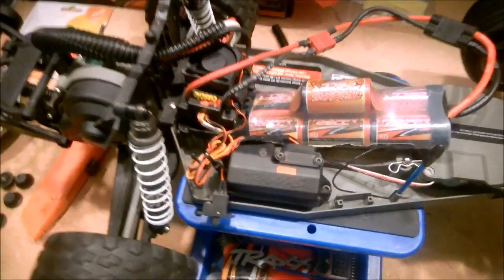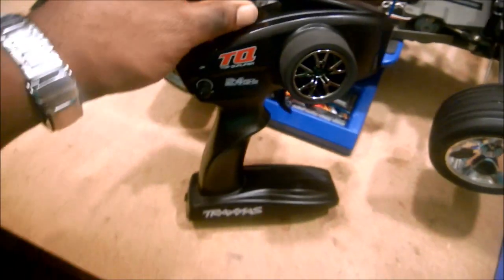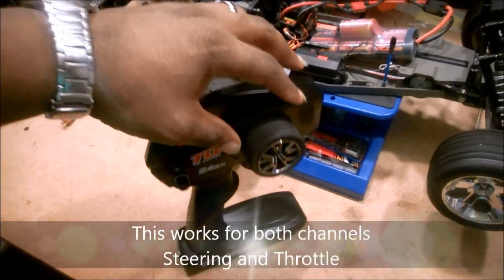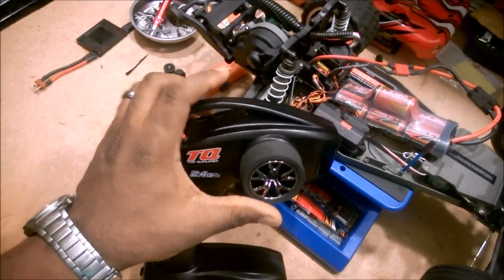You'll see that the light on the receiver, which was green, will now start flashing red. Now take the servo or the control you'd like to reverse and turn it all the way in one direction.